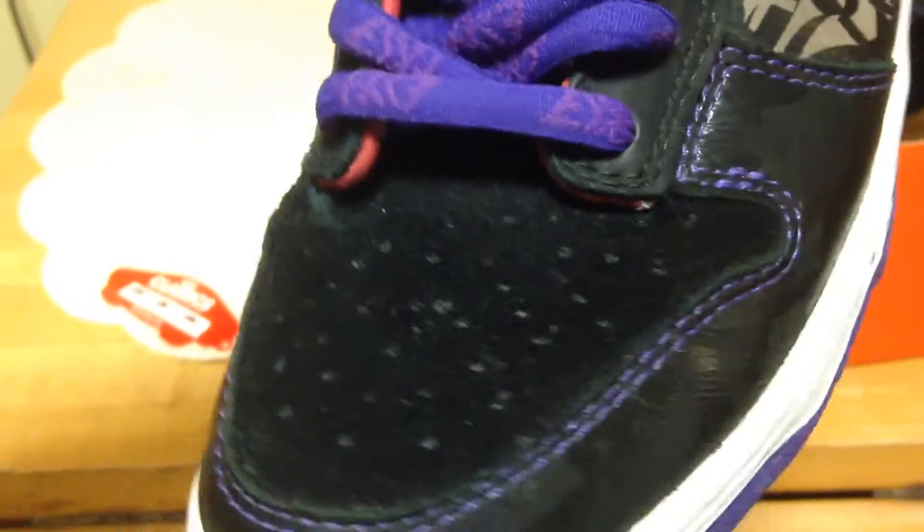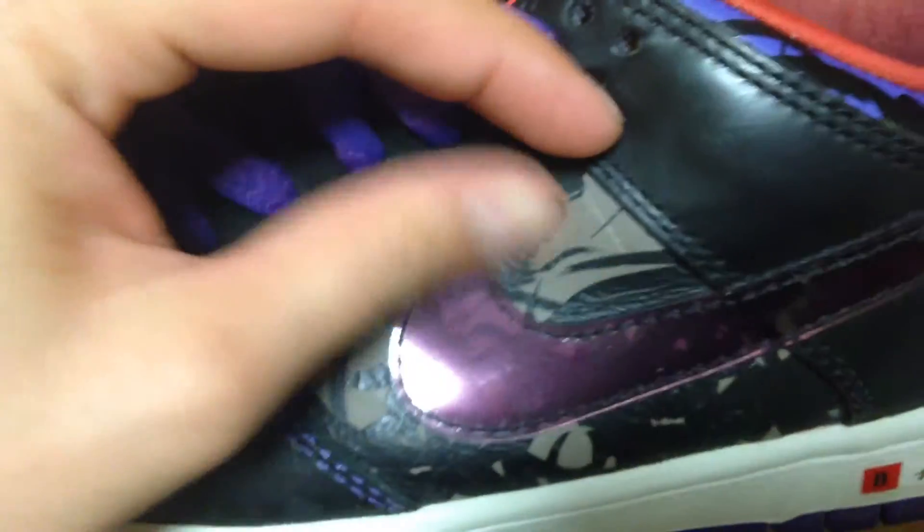Goes all around. Suede toe box, side panels — brown, it's like a hard material, brown or black designing. Like a see-through purple swoosh. Purple laces with a light purple writing.